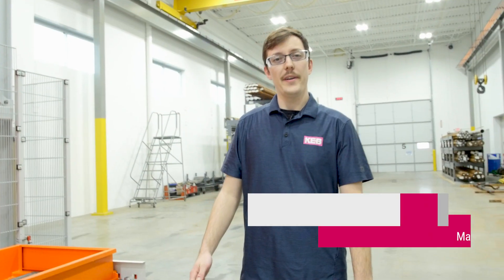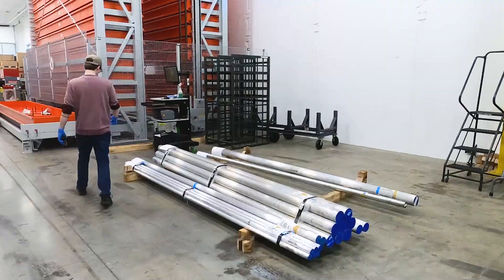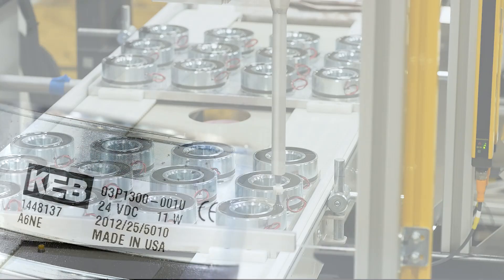Hey there, my name is Joe. Today we are going to do a video outlining our manufacturing process of clutches and brakes here at KEB America, starting with bar stock all the way to the finished product that gets shipped to the customer.